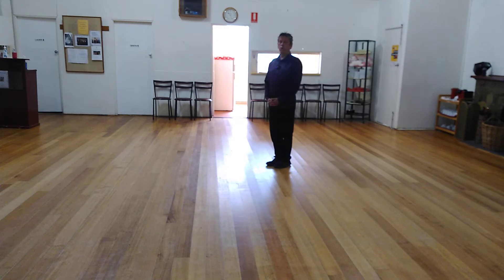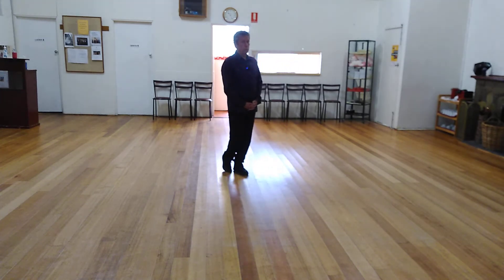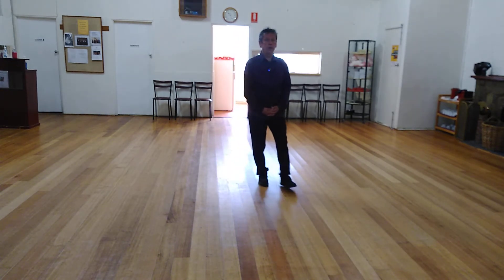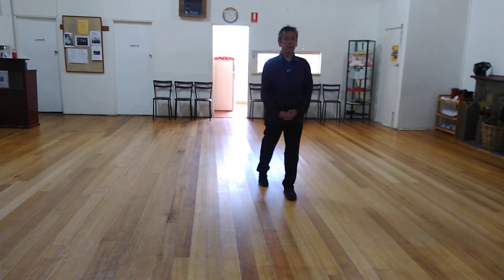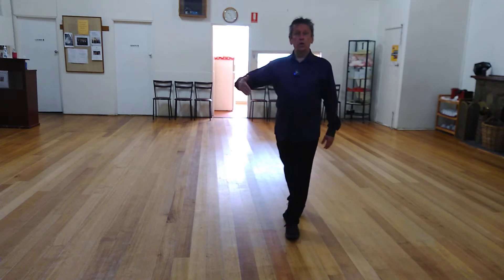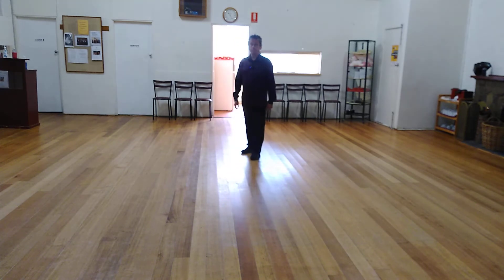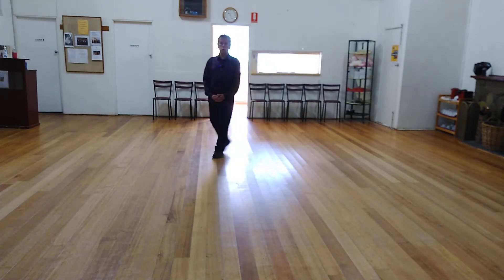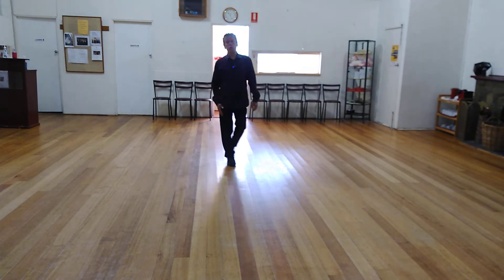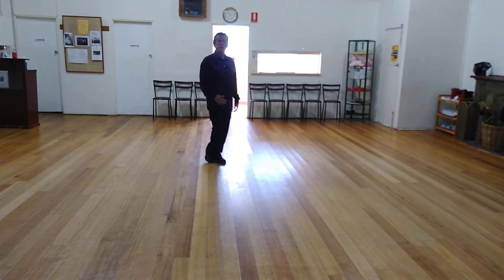From here, we step forward on our left foot and we swivel. A little bit better on our left foot. Then we go right, then we go left, then we go right, and we point. Did you notice my foot close without weight there? Left foot — and as I swivel, my right foot closes without weight. That's for the count of slow.